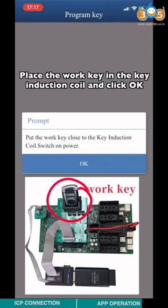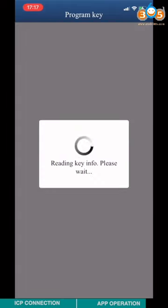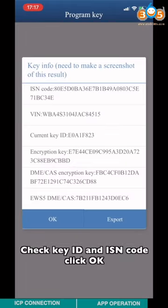Place the work key in the key induction coil and click OK. Check the key ID and the IICN code, then click OK.